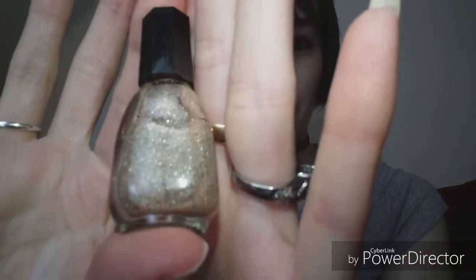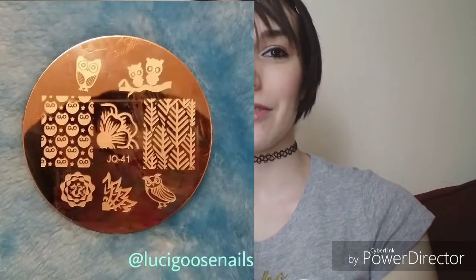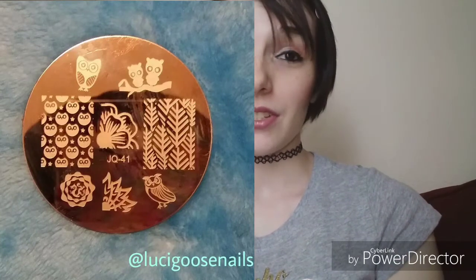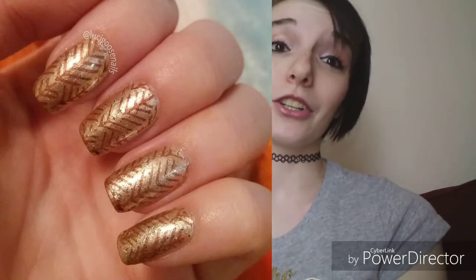For the base I used my franken polish — that weird beige shimmer with gold and green glitter in it. For the stamping I used Pure Ice's Scandal, but it didn't stamp as opaque as I wanted. I probably should have just used black, but I wanted brown to keep it neutral. It did turn out really well overall, and this was actually the most successful stamping I've ever done, so I was pretty happy about it.